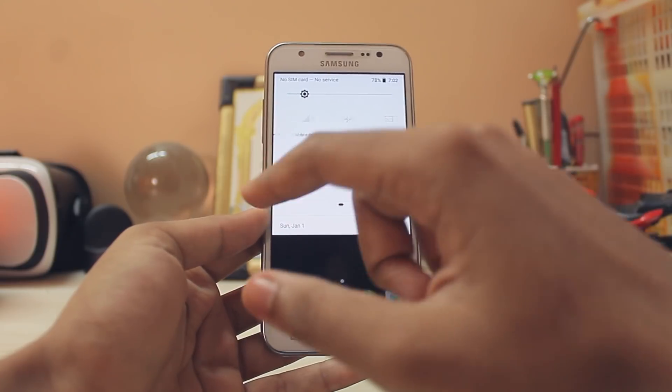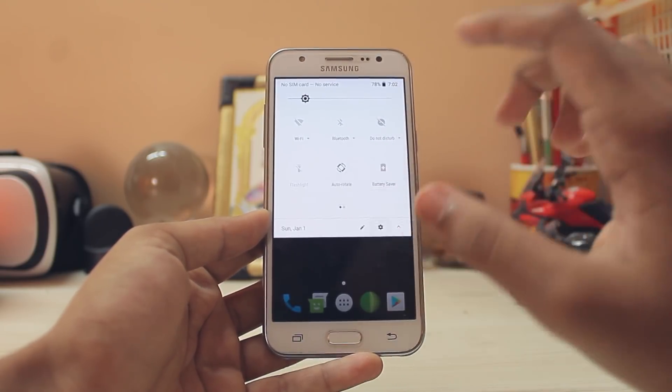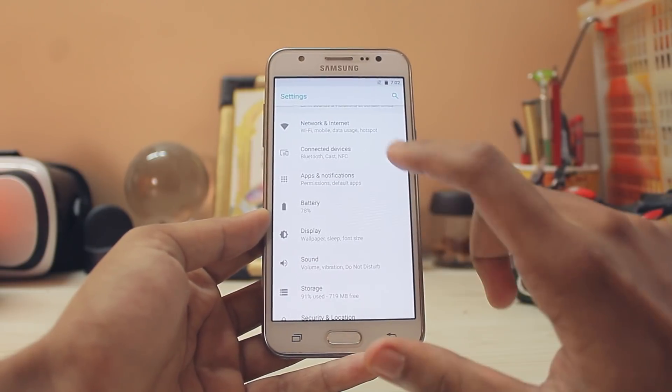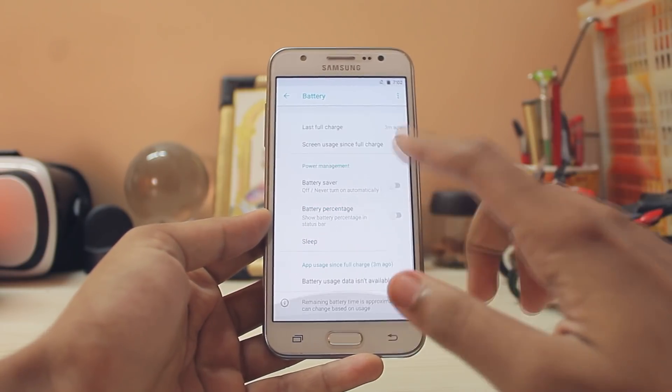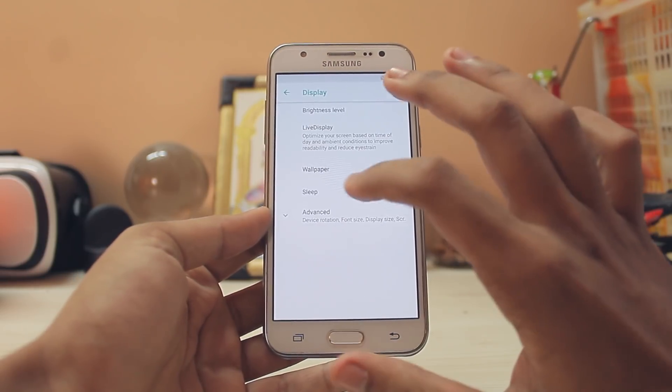Scrolling down you have a new animation, and then your normal toggles — pretty nice touch. Wi-Fi and all other connectivity is working. Going to Battery — it has an all-new UI, and battery drain is quite good for an initial build.